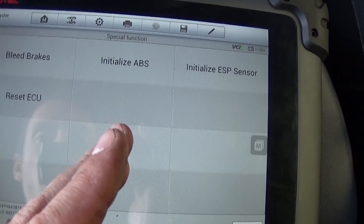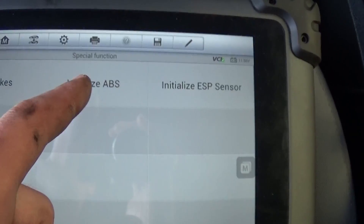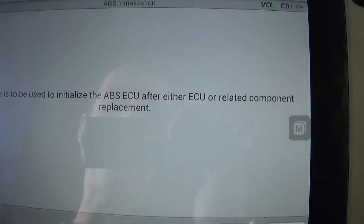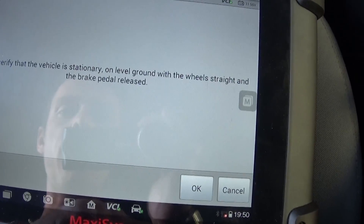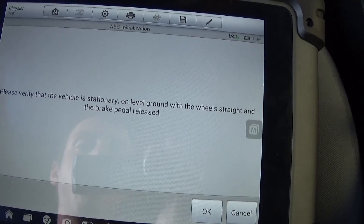After connecting to the ABS module, there is a special function. After the special functions load, you need to go to 'Initialize ABS' right here. Select that one — the routine is used to initialize the ABS ECU after ECU or related component replacement. Click OK.